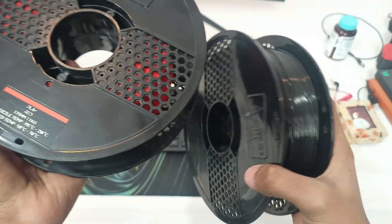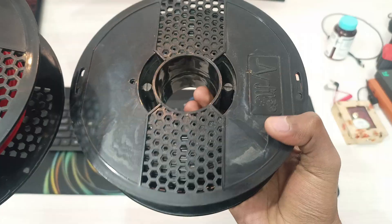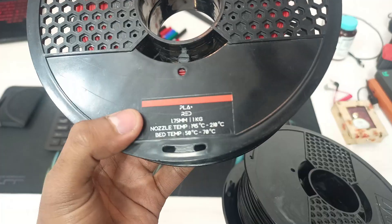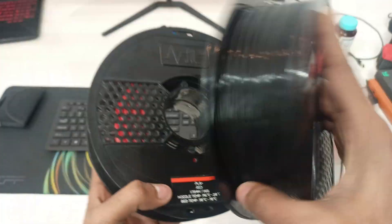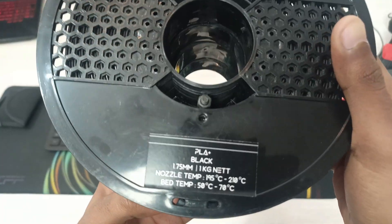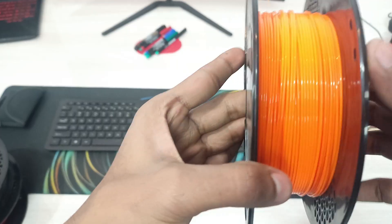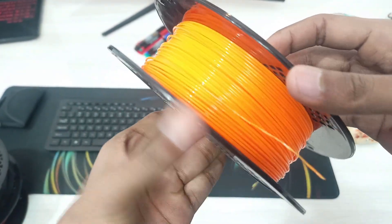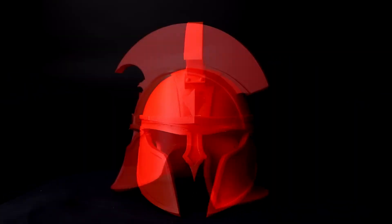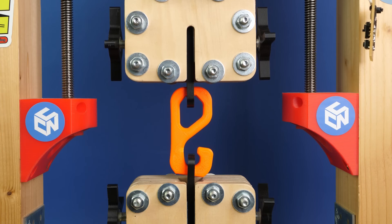The material used in a 3D printer is called filament — basically a 1.75mm thin rope made of plastic. The most commonly used filaments are PLA, ABS, PETG, and TPU, along with many other advanced materials. If you are a beginner, I highly recommend going with PLA because it is super easy to print with and made of biodegradable plastic. You can easily print decorative or practical items with PLA.